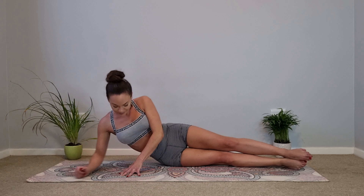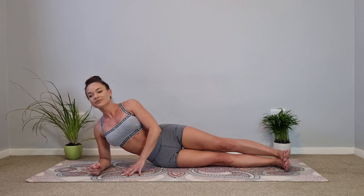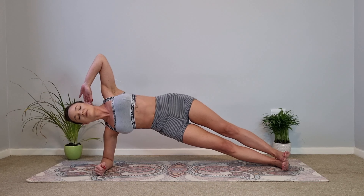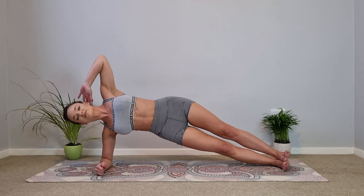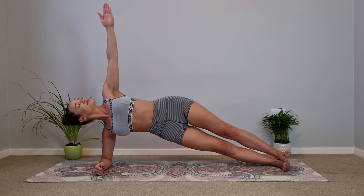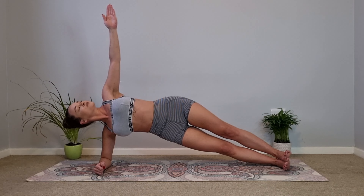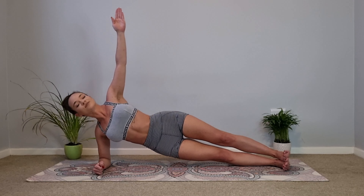Now let's lift up onto our elbow, making sure the elbow is directly under and in line with your shoulder. Let's take our left hand towards the back of our head, elbow open. Inhale, and as you exhale lift up into our elbow plank and hold — your feet are flexed, really lifting your hips as high as you can straight up to the ceiling. Let's take our left arm up towards the ceiling and hold — we are just breathing, connecting those ribs, sinking the belly button, lifting the hips. Almost there. Slowly lower all the way back down.